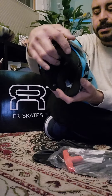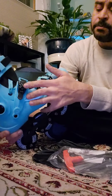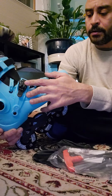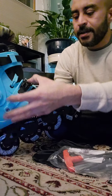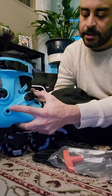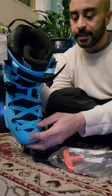There are some slight differences — the buckles and straps. This buckle is a bit different than the one that comes on the 2021 model, and it took me a little bit of time to figure it out. You just want to push down on the front of it to release it and then it comes right off. Beautiful skate.